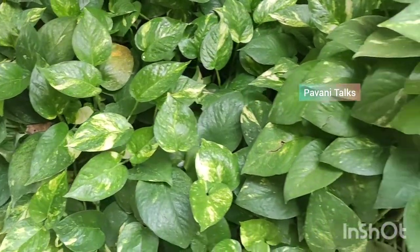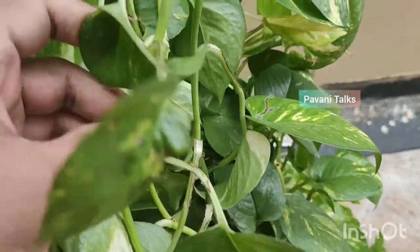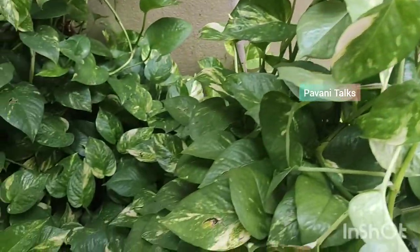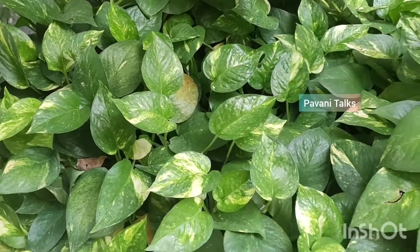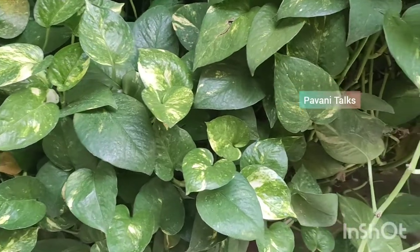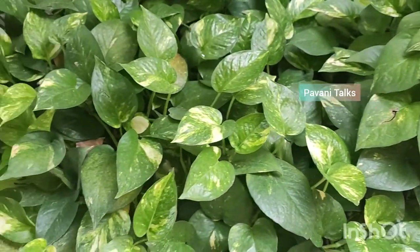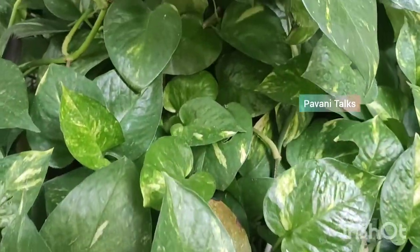Grow Pothos indoors preferably with bright and not direct sunlight, although it also will tolerate low light conditions. Pothos like to have its soil dry out between waterings and therefore accepts erratic watering care. Grow in any well-draining potting soil.